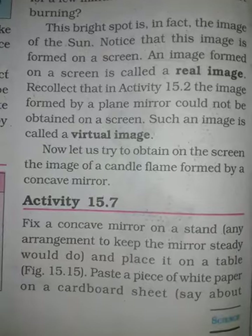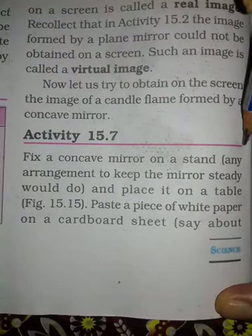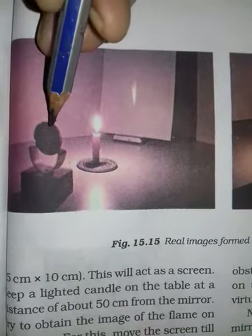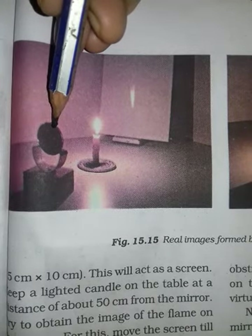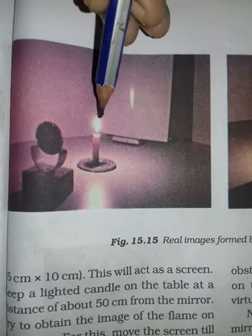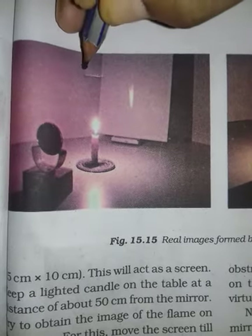Let's try to understand the image of a candle formed by a concave mirror. Through this activity you will get to know more about how a concave mirror works. Fix the concave mirror on a stand in this way. A concave mirror is fixed on a stand, right?